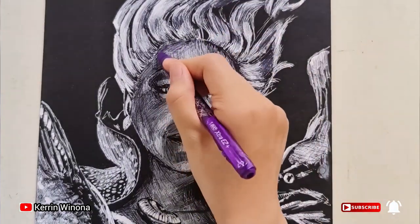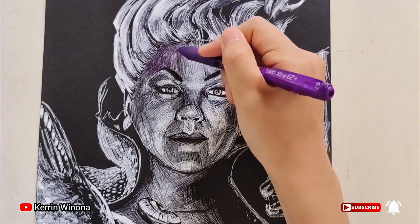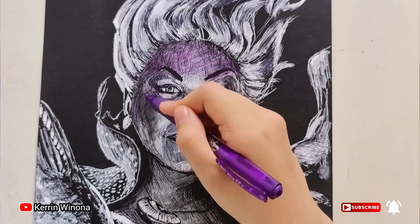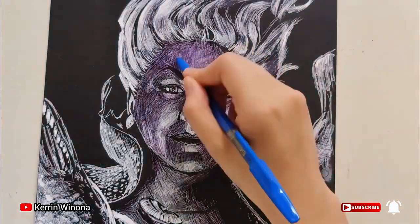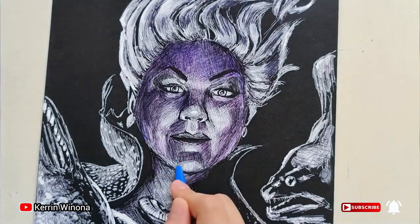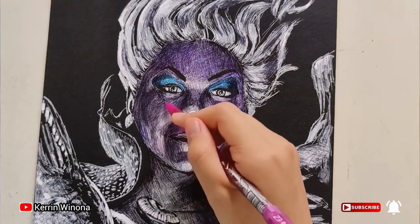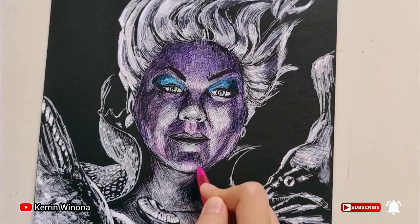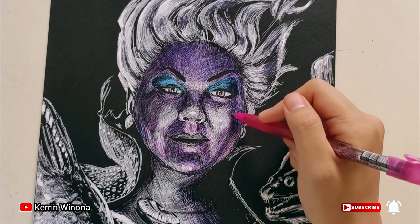Let's color Ursula. Her undertone is purple, so let's color her. For the darker shadow let's give dark blue, and for the lighter tone we give pink and orange color, especially on the lower part like her shell.